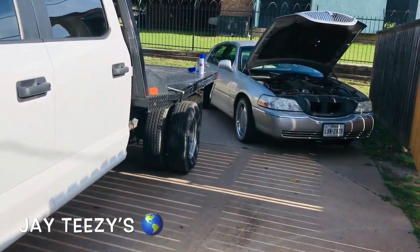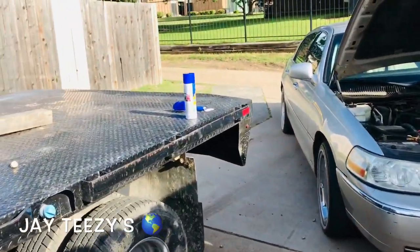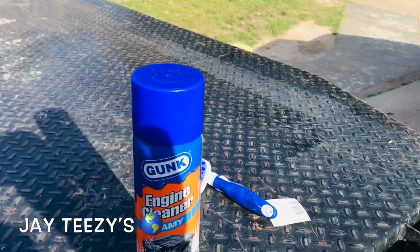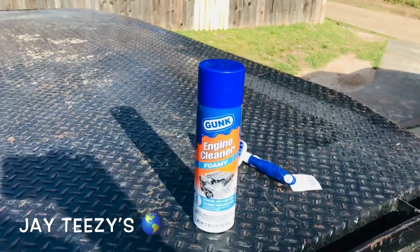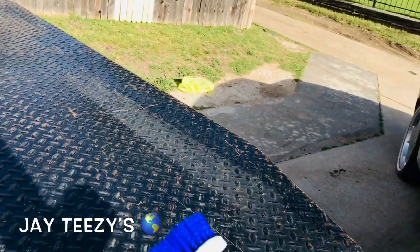Back at it again. We got it set up for you - walking straight to it. Gunk engine cleaner foaming, let's see if it works. Stopping by the dollar store, got a little brush - can't lose.